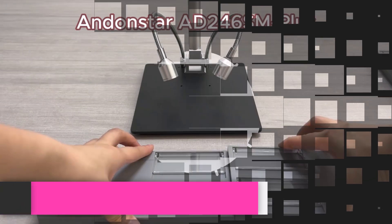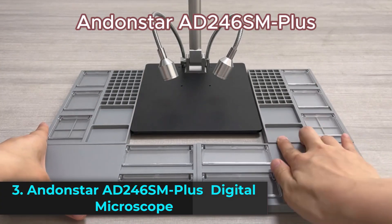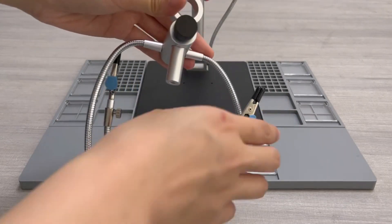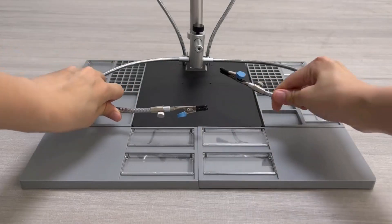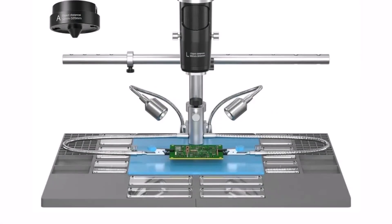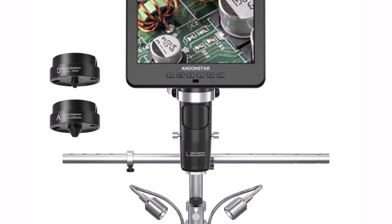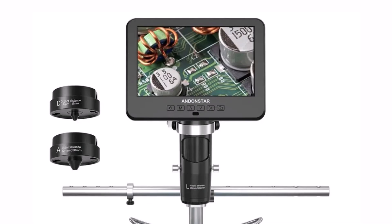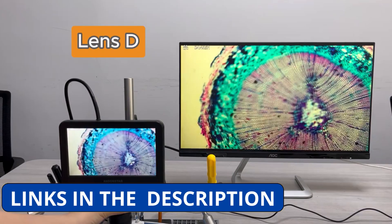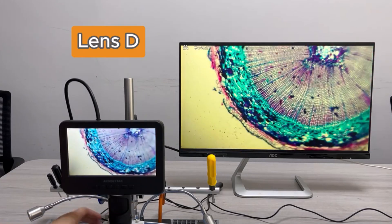Product number 3: the Andenstar AD246SM Plus is a cutting-edge trinocular digital microscope designed for PCB soldering, phone repair, and detailed inspections. With an incredible 2000x magnification and a 4-megapixel high-definition sensor, it delivers crystal-clear images perfect for precision work. The 7-inch screen provides a sharp, real-time view, while HDMI and PC support allow for easy image and video capture in MP4 and JPG formats.